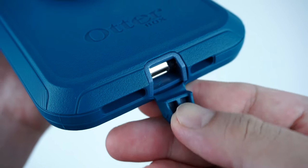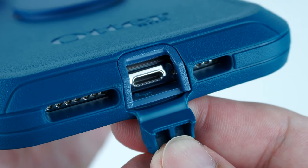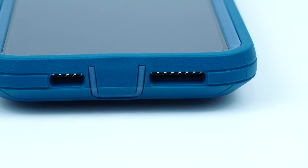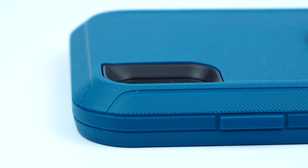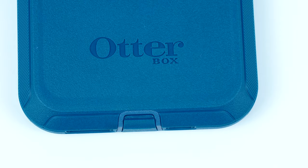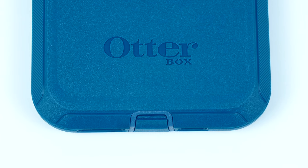On the bottom of the case is a port tab that covers the lightning port along with cutouts for the speakers. On the back of the case is the raised cutout for the camera and flash, along with the built-in pop grip and the OtterBox branding stamped on the bottom.